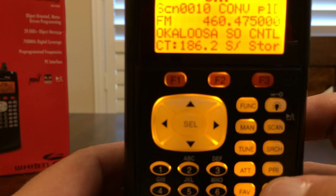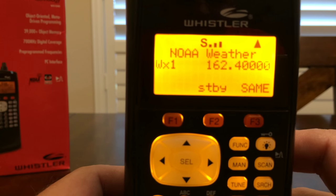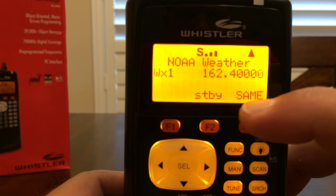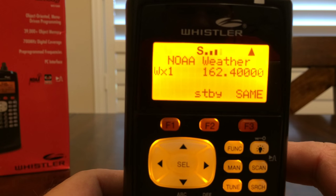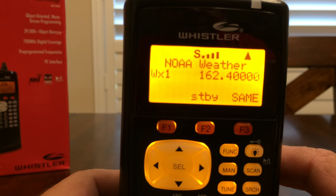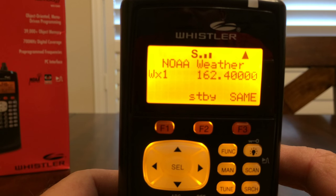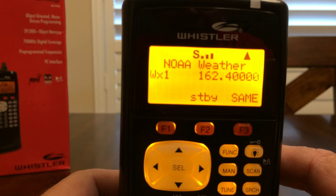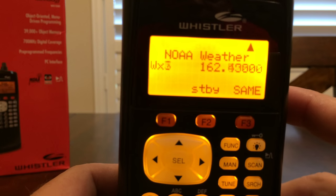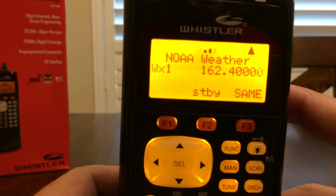Now we're going to go right back into weather mode and shut priority off for now. The next thing we can do is program in the Specific Area Message Encoding — SAME for short. We can actually program in our particular county that the National Weather Service covers. So if we just want to know about alerts for that particular county, we can program that in. It's very simple — you can go to weather.gov, look up your state and then your county, and it will tell you what your code is.